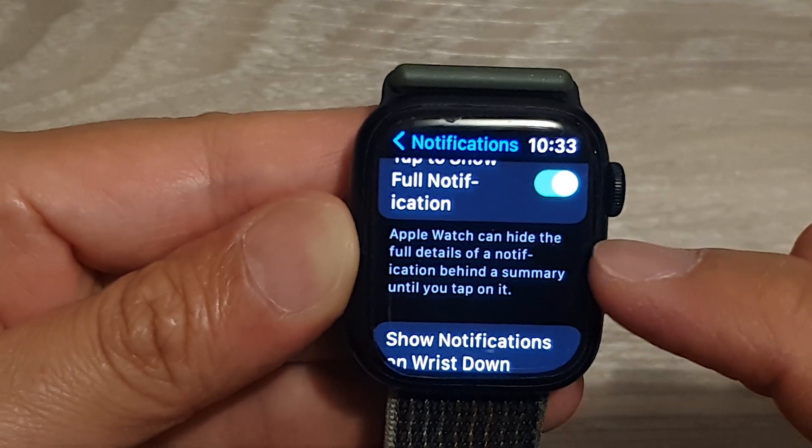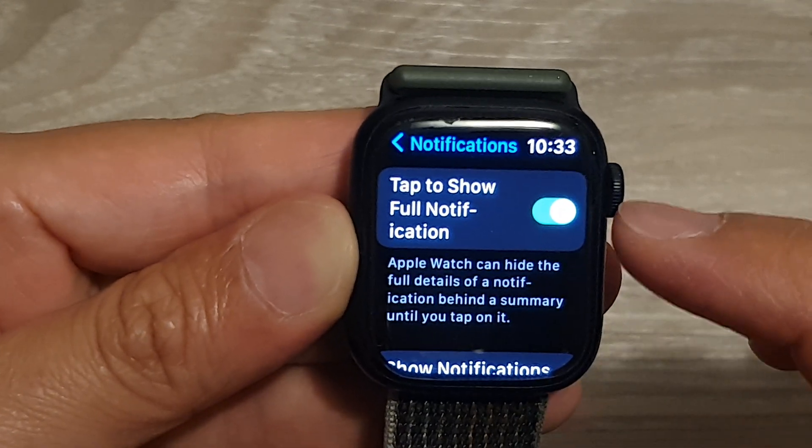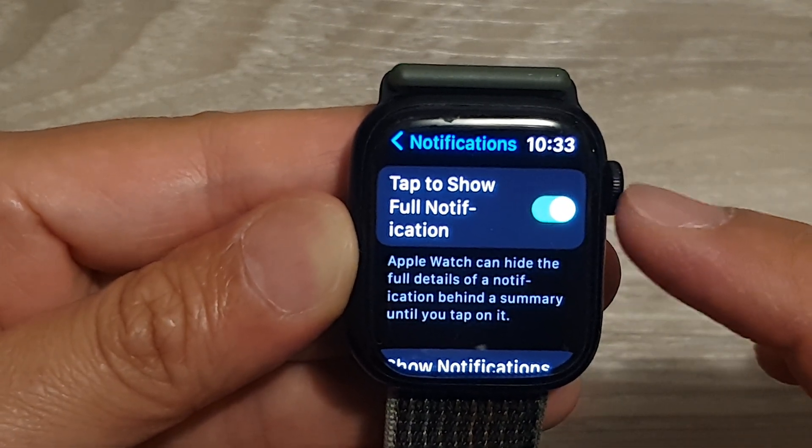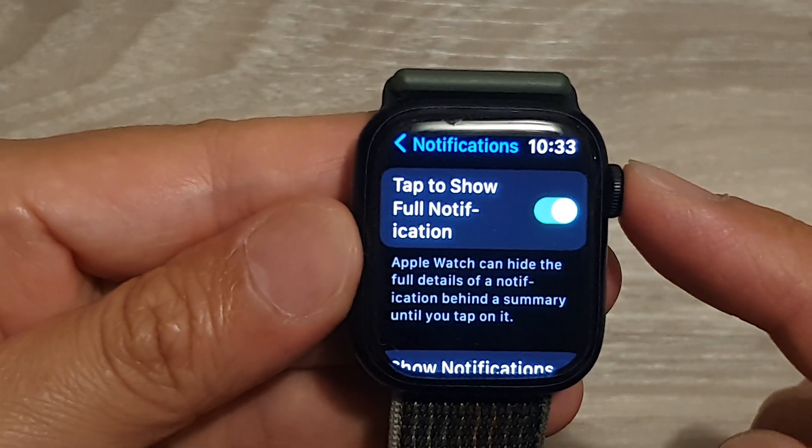The Apple Watch can hide the full details of a notification behind a summary until you tap on it. In here, you can choose whether you want to turn on or turn off 'Tap to Show Full Notification.'